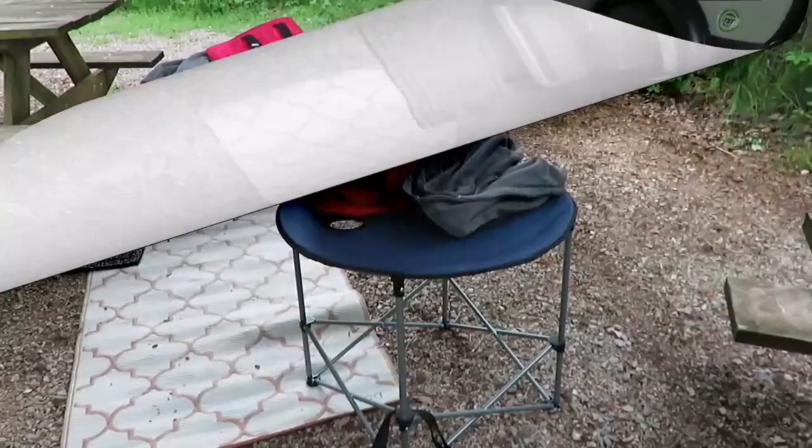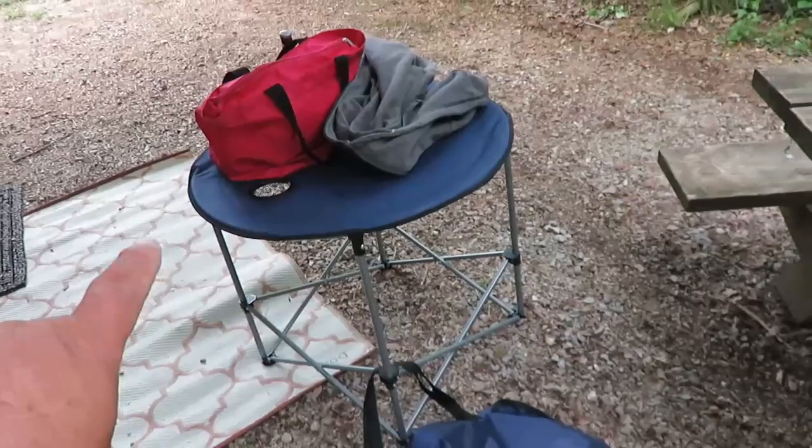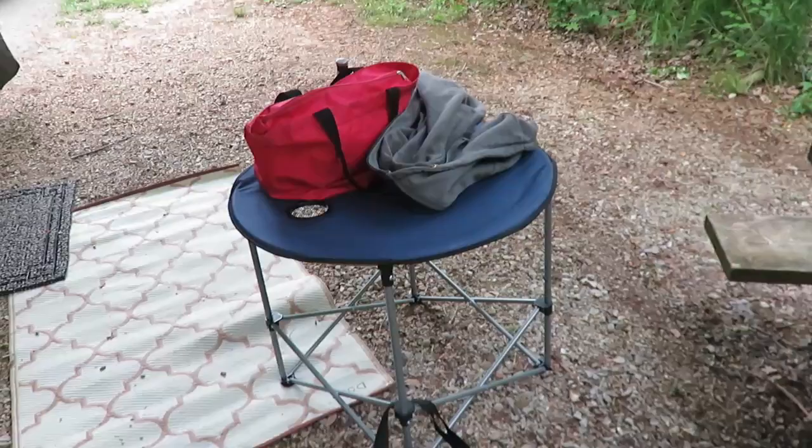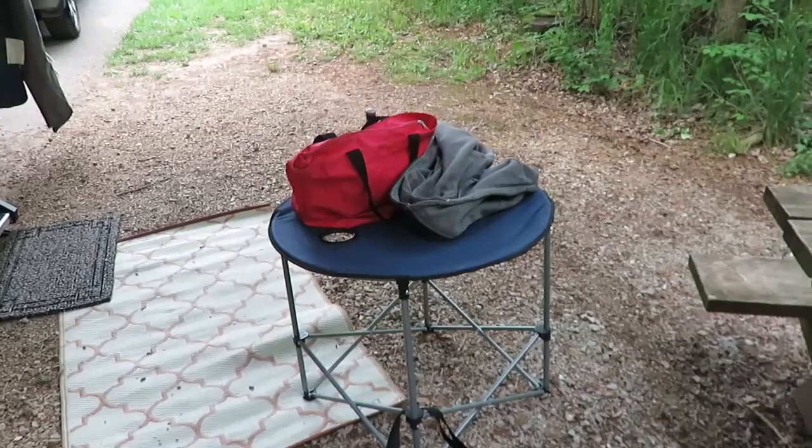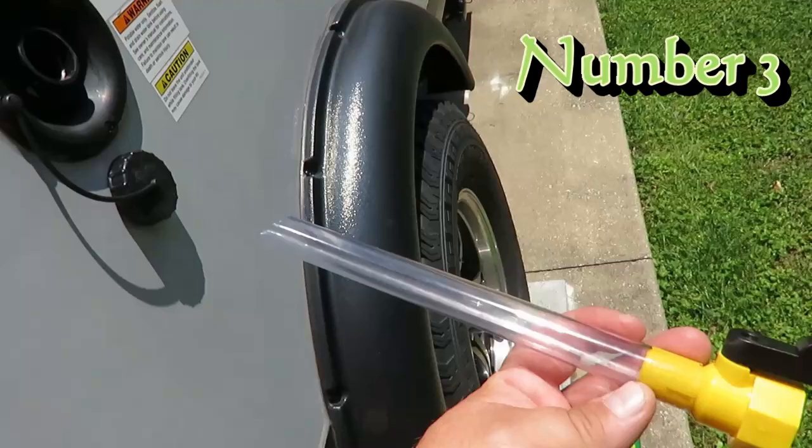They're all made of plastic so they can be scrubbed and cleaned. Another thing we use to make life easier camping is this little fold-up table. It folds down to a small taco shape and works great because sometimes your main table is messed up or in a bad location. In this case we can't seem to get it level, so we put our chairs around here and just eat off that table.